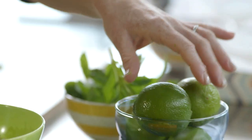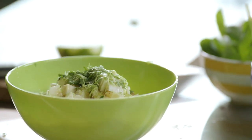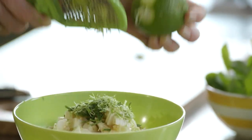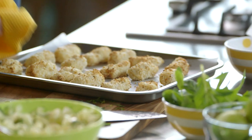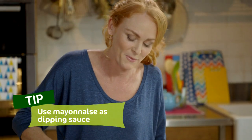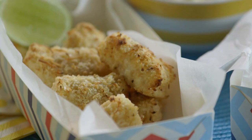The last ingredient I need is some fresh lime juice and zest. The fish fingers are ready to get out of the oven — they smell beautiful. I'm going to pile them in, then the kids can come and grab them, help themselves, and take them out to the garden to have a picnic dinner.